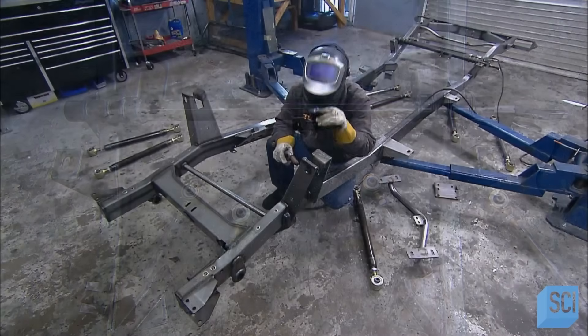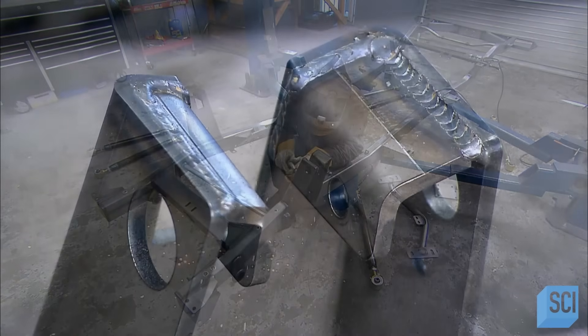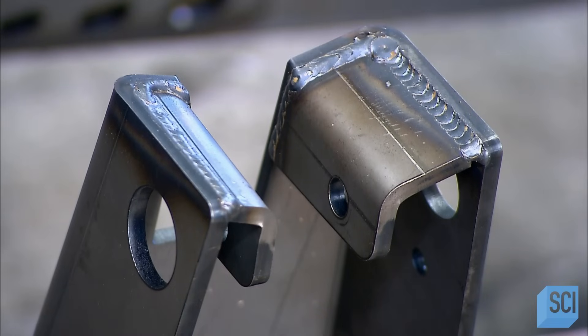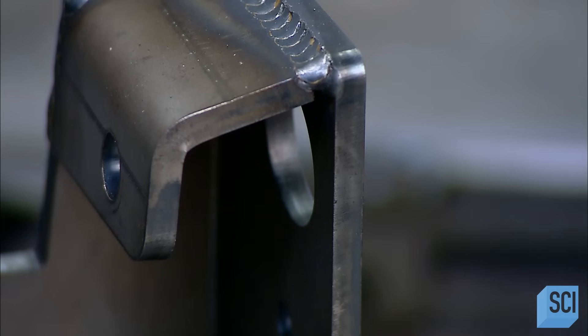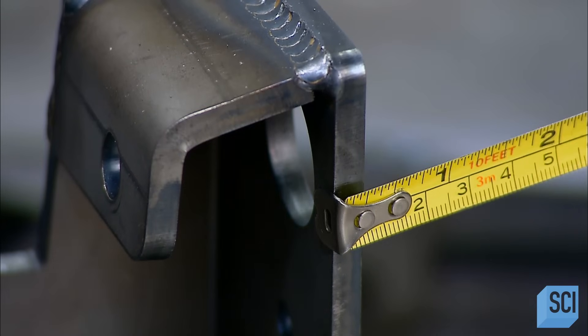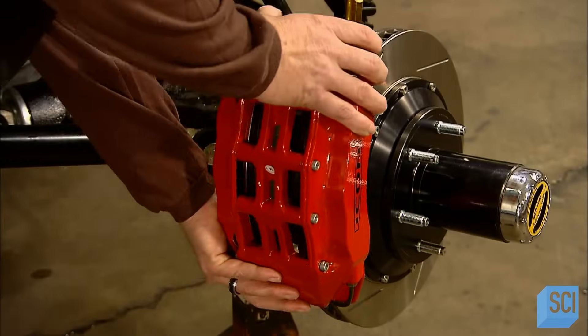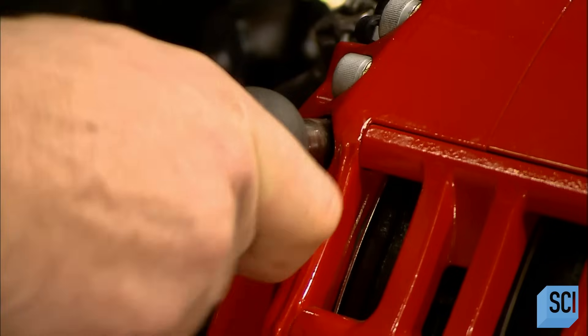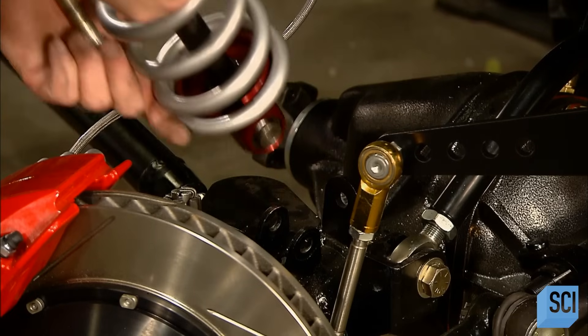He attaches a link for the sway bar and suspension arms, then welds super-thick braces for shocks to the front of the chassis. He measures the space between them to confirm adequate clearance, and then fits heavy-duty calipers over the brake rotors installed at the front. The front brakes are a six-piston system for extra stopping power.